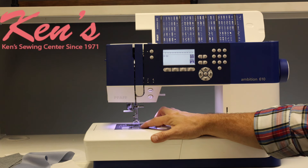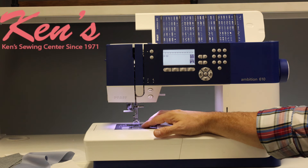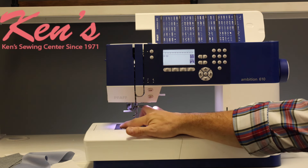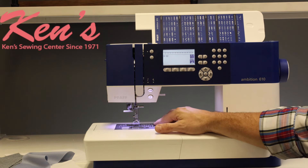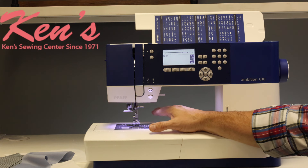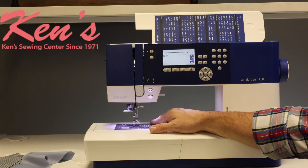The 610 has the top drop-in bobbin system. I can see my bobbin at any given time. It's extremely easy to thread — there's one slit, you run it through, there's a channel on it, and it'll trim off that bobbin thread for you. I have markings on my needle plate for seam allowances, and it has a good metal seam plate. If you want a magnetic seam guide, you can get that for the machine.